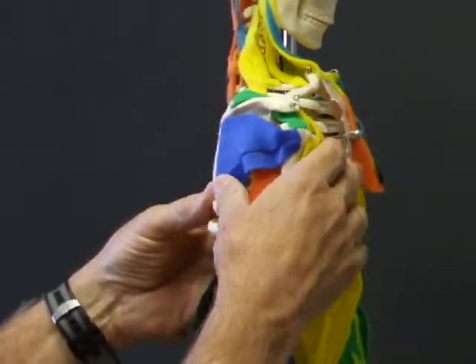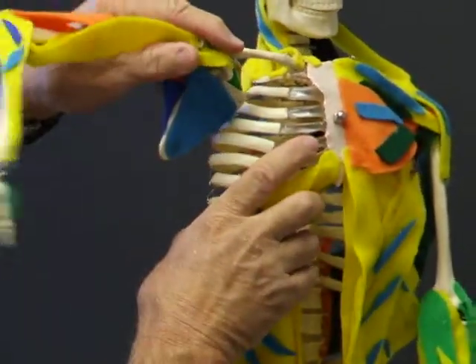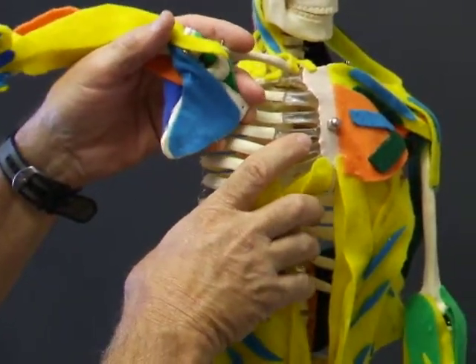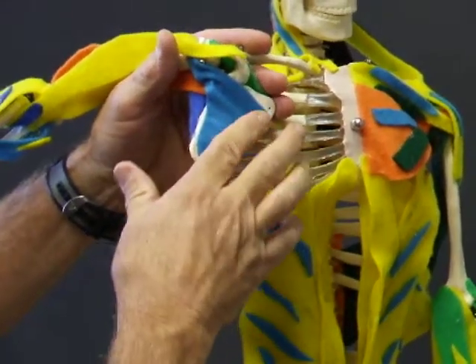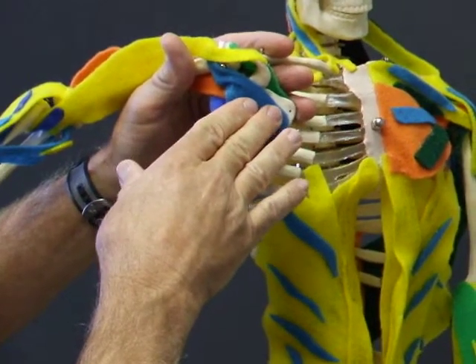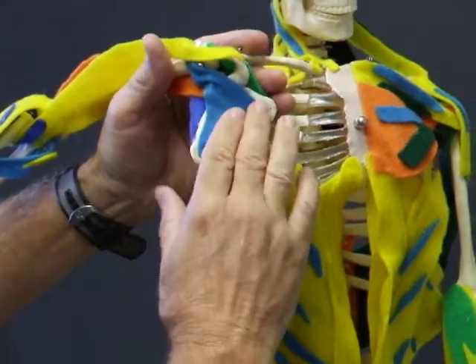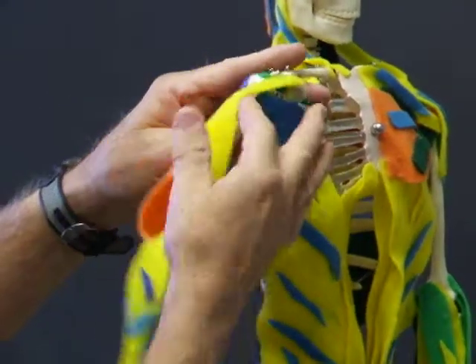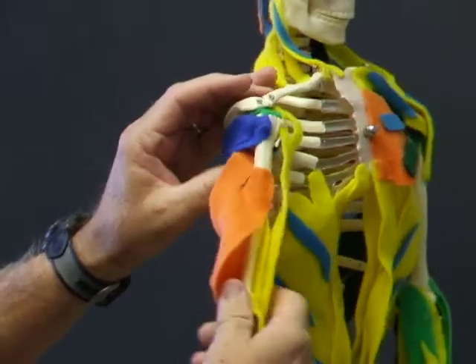On the other side, we'll be looking at the subscapularis. I'll turn this inside out — that's not an anatomically possible movement — but there's the subscapularis coming from the costal surface of the scapula. Remember, the serratus anterior is attaching here. This goes medially and anteriorly to the humerus, so it's another internal rotator.